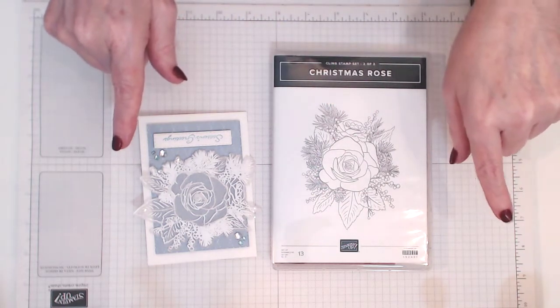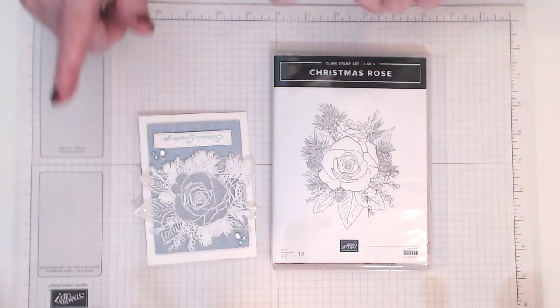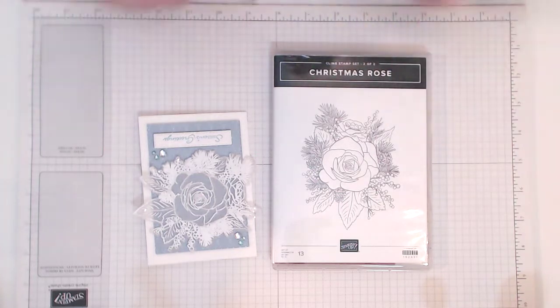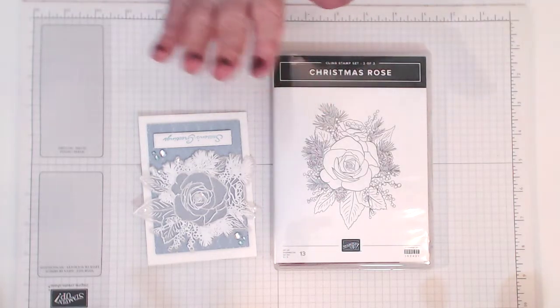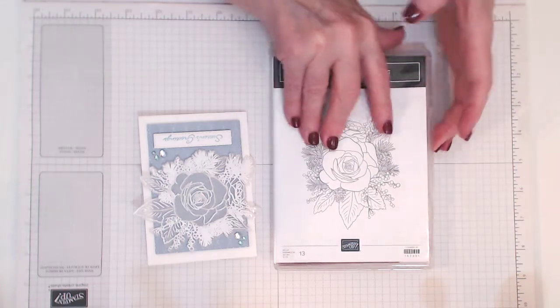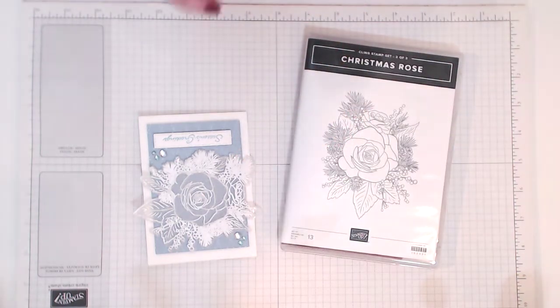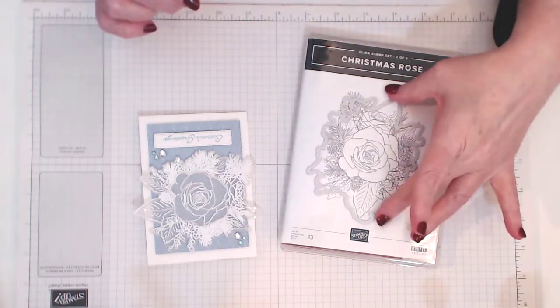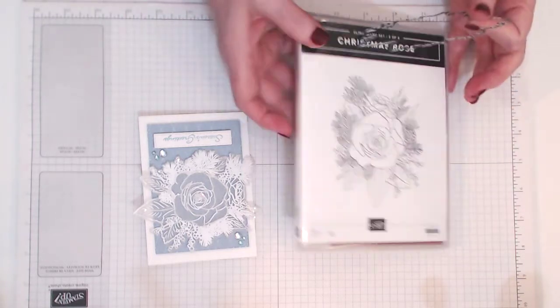Don't forget to subscribe if you're not a current subscriber, and hit the little bell icon — even if you are a subscriber and haven't hit the bell icon, you can still do that. What that does is it tells you when I upload a new tutorial. So this is the one I'm using — it's a massive stamp. I've got it in my Stamparatus so there's no point in seeing it, and the dies that come with it. We've got this die that cuts out the rose beautifully, so not a lot of fussy cutting, which is always a good thing.